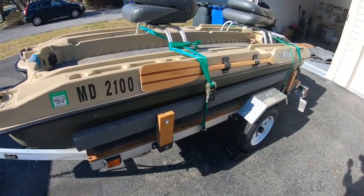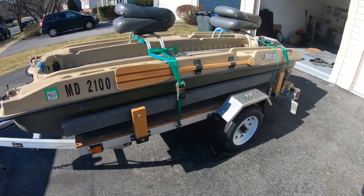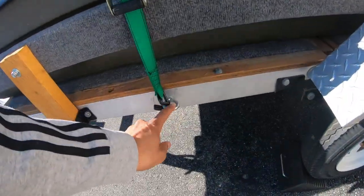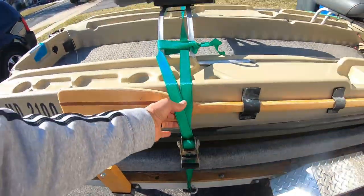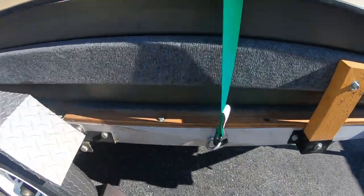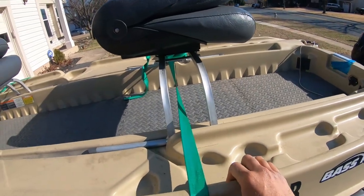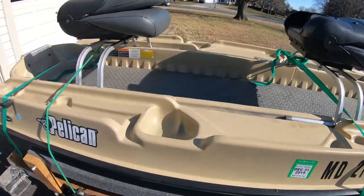I want to go over how I secure this boat to the trailer. With this boat being very lightweight, it doesn't take a lot. I have two straps right here — I basically connect one to the trailer using a hook I installed, goes through the seat, straight to the other side, onto the other hook I installed over here. That's one strap, and it keeps the main part of the boat still as well as keeps the seat from flying off the boat while you're driving.